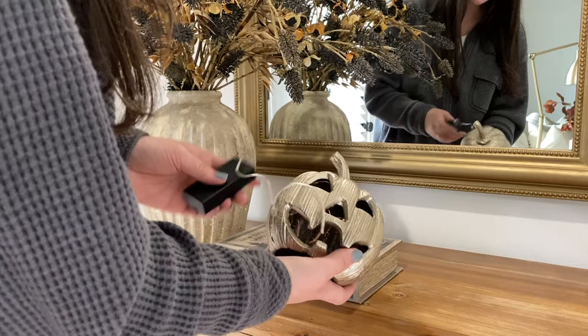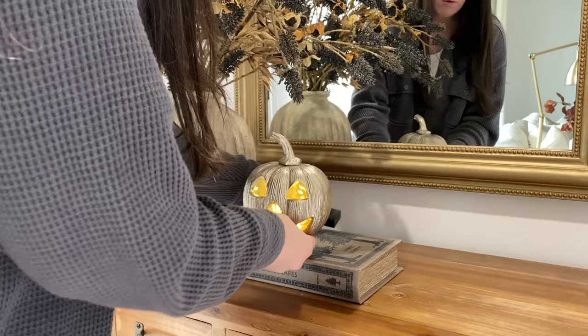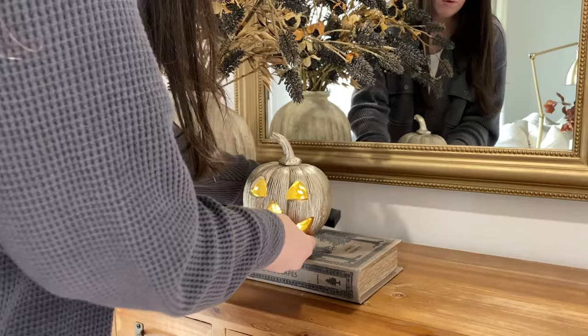Now I'm going to add this jack-o'-lantern. I found this at Home Goods last year and then I added some twinkle lights to it. I'm just going to tuck the cord underneath it and put the remote in the back.